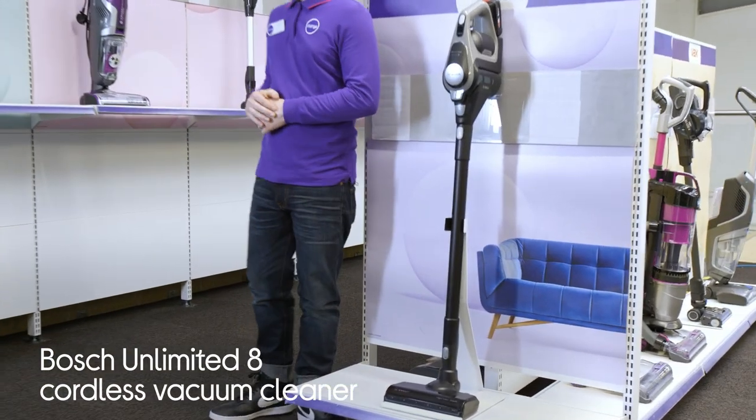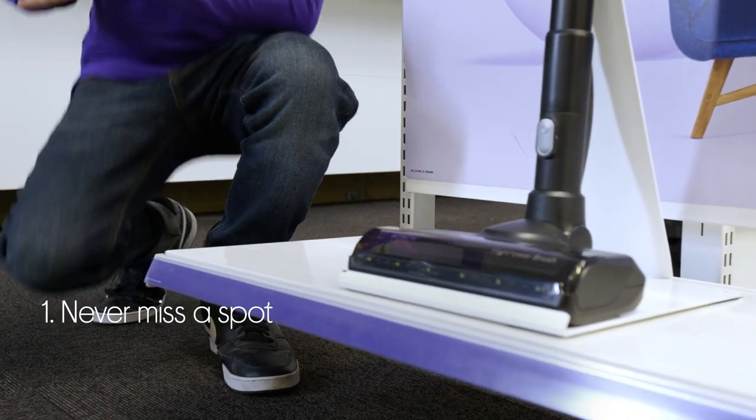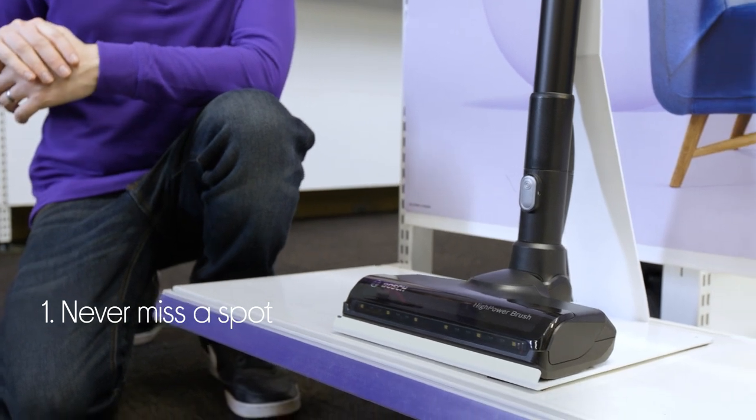Let's take a look at this Bosch cordless vacuum cleaner. It will make sure that you don't miss anything, with LED lights that will help you see all those little bits of dirt and debris.